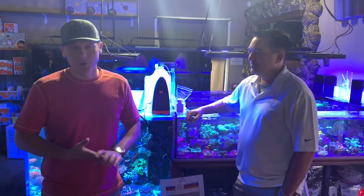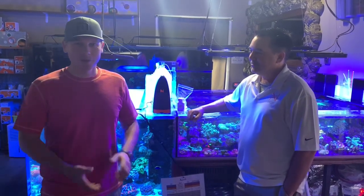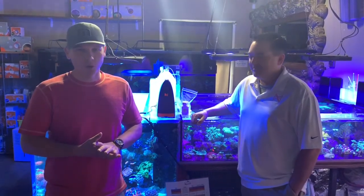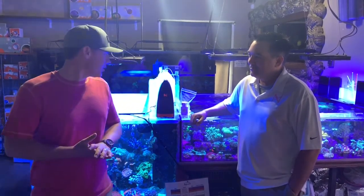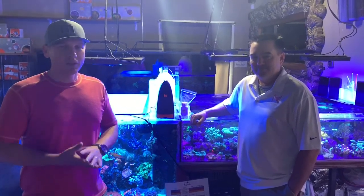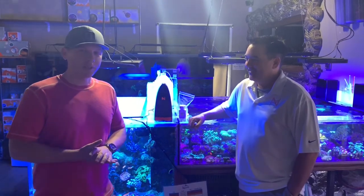Good morning everybody, this is Doug Wanner of New Wave Aquaria and this morning we have the pleasure of having Terence from Neptune Systems in our store. He's going to be in the cities this weekend doing a speaking event for TCMAS, our local Marine Aquarium Society. And today we're going to talk about the Trident — all of the excitement and buzz going on with it, what better time to ask the man himself about questions that we're hearing on a regular basis.